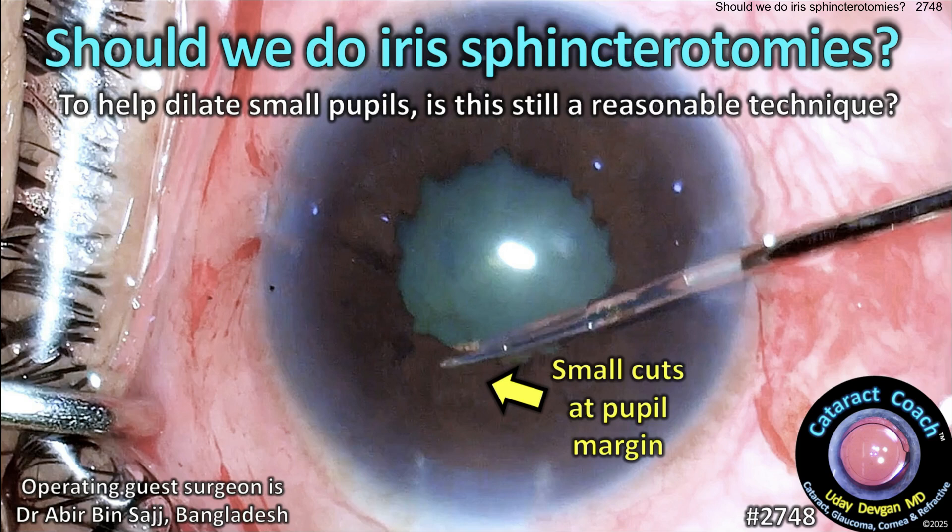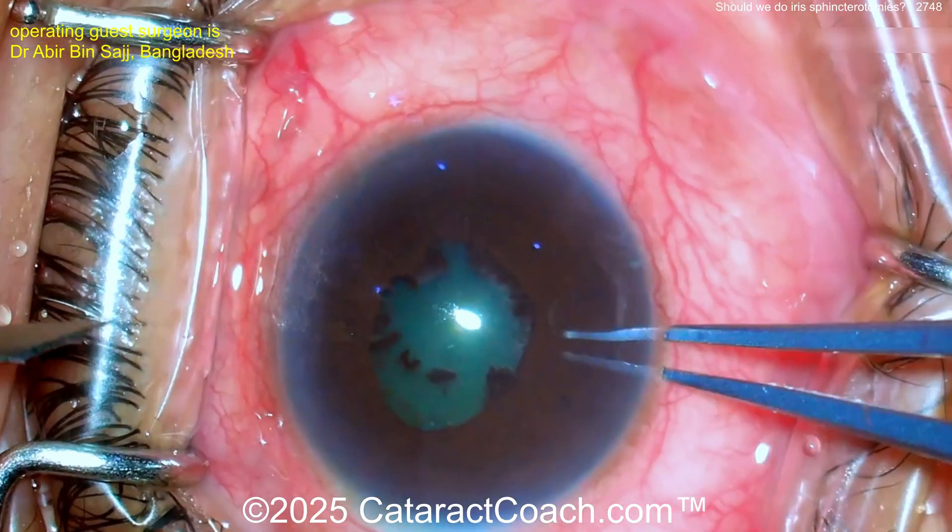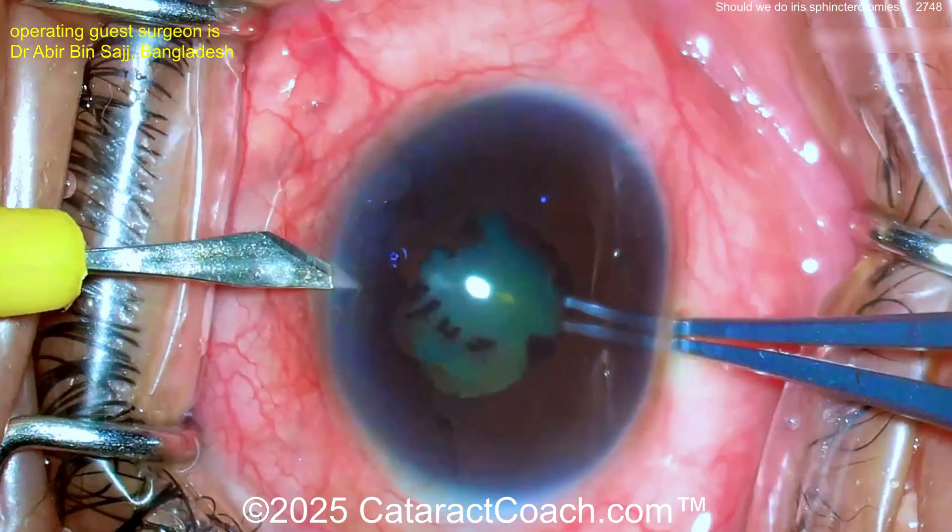From cataractcoach.com: should we still do iris sphincterotomies to help dilate small pupils? Is this still a reasonable technique? Here you can see this patient has a small pupil, with some synechiae that were already present and partially broken with the dilation drops.